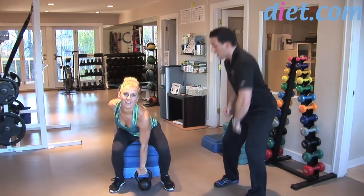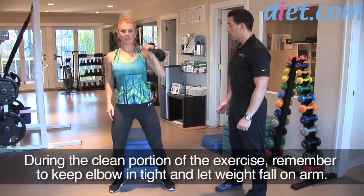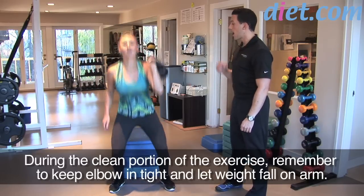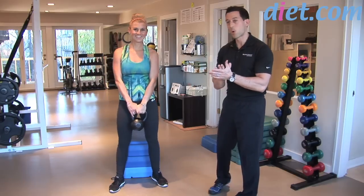Let's do two more reps just for demonstration. Elbows in tight — clean, squat, press. And one more: breathing in, pull, squat all the way down, and press. I'd recommend keeping the hand closed in the beginning so you feel a little more confident.